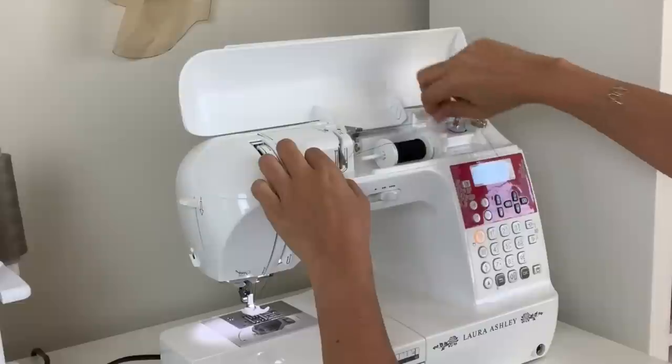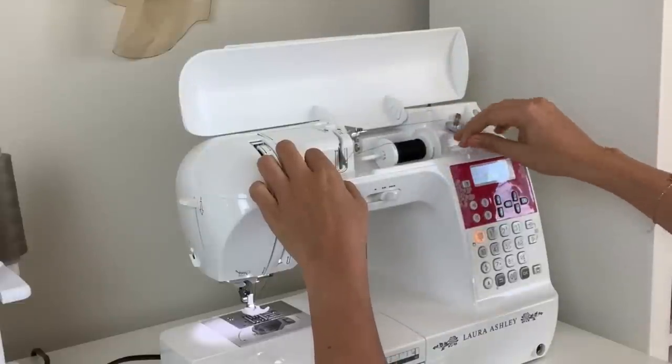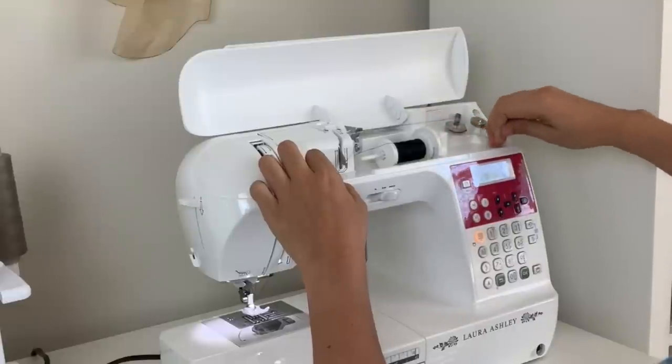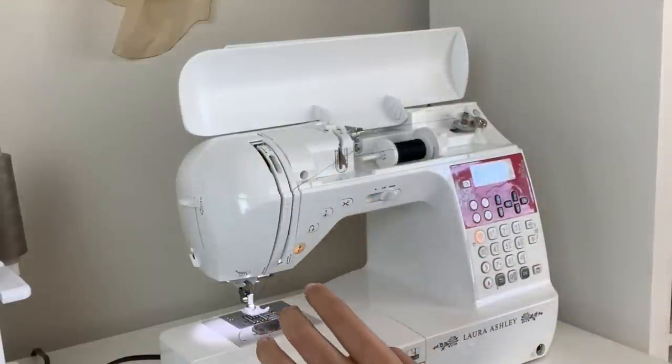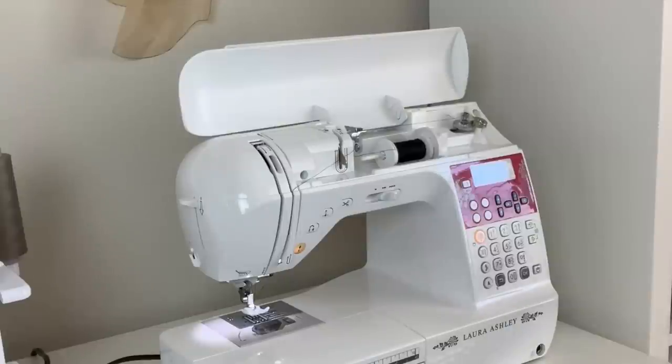One, two, three, four, five. Cut the thread like usual.